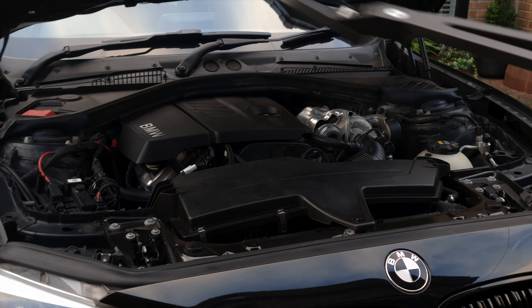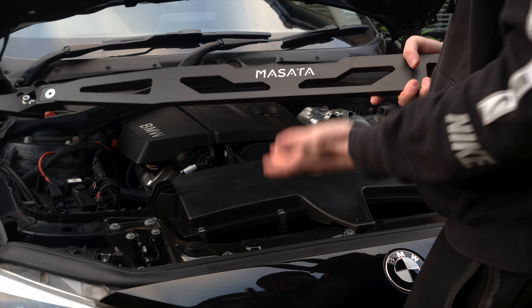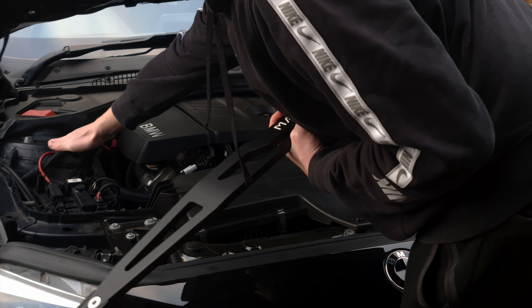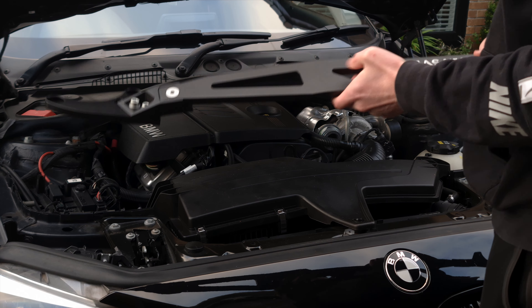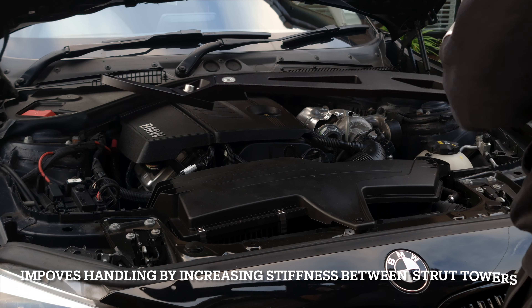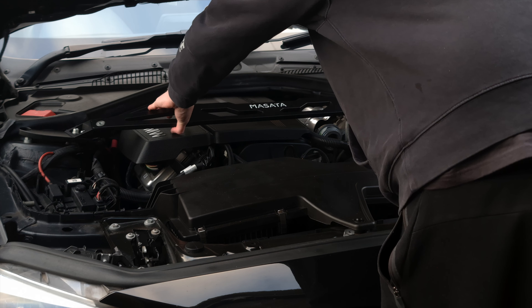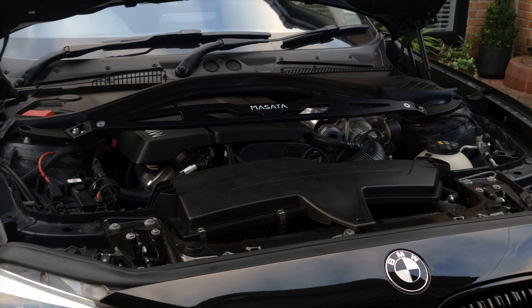So this is going to be a mock-up. This is the strut brace itself, and what these are used for essentially is they go on top of both suspension strut towers and it stops flexing. I might correct myself later in editing, but essentially this is going to bolt onto both sides — this is very rough — but this is what it will look like once it's finished.